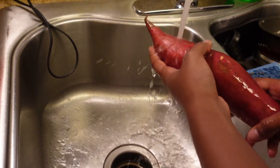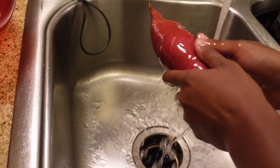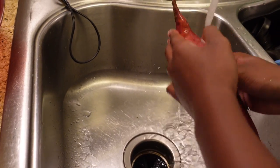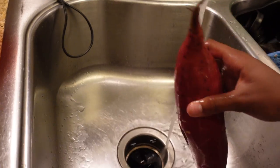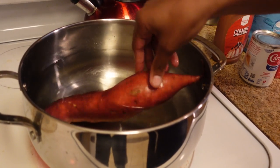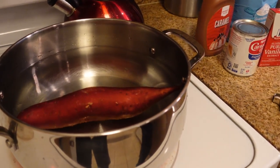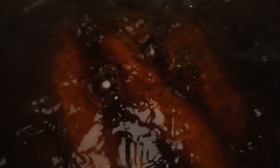Of course you want to rinse your potatoes off — don't be dirty, don't be filthy, nobody likes that. Clean potatoes. Once you clean your potatoes, go ahead and toss them in the pot. Let them boil.